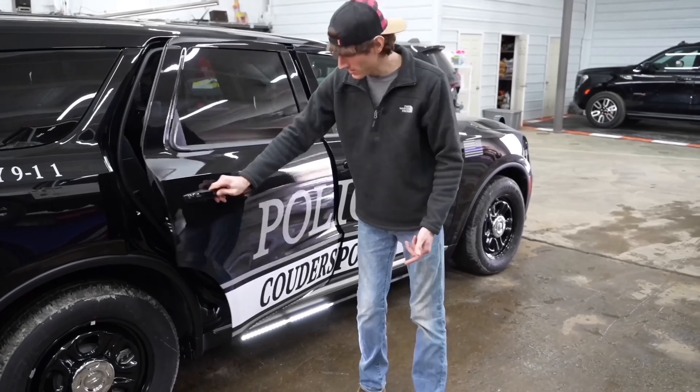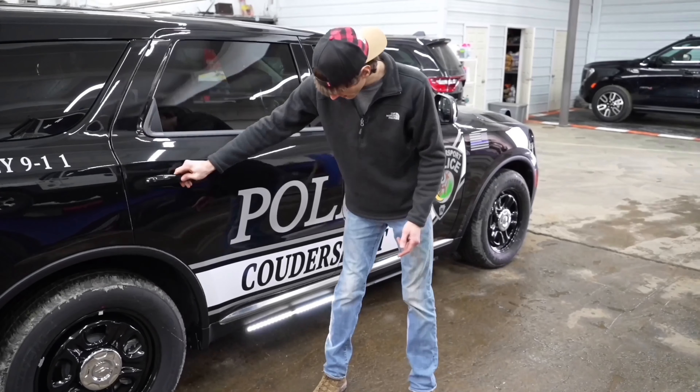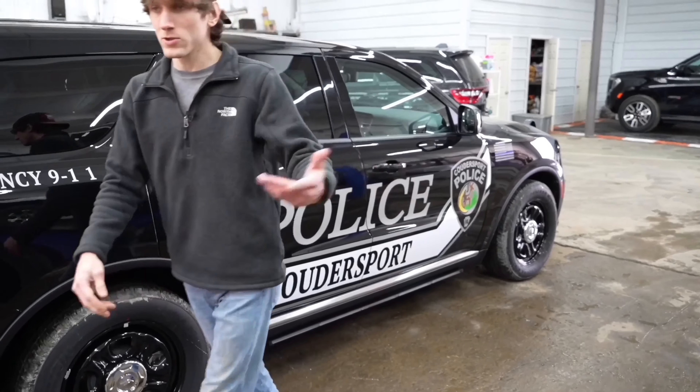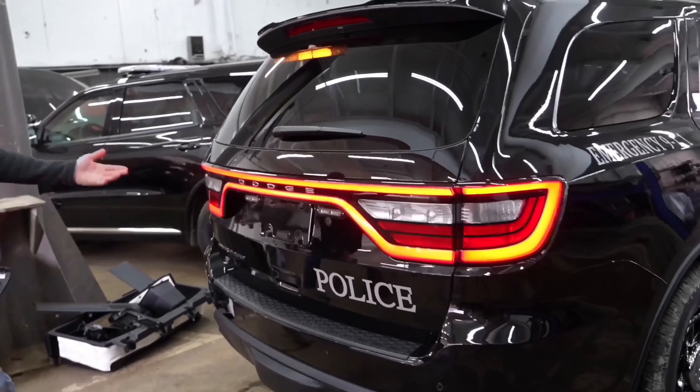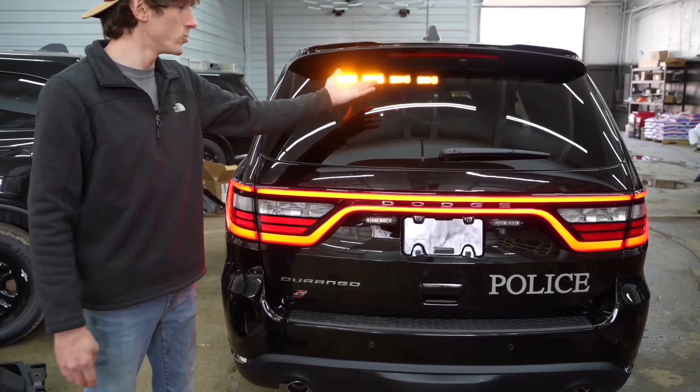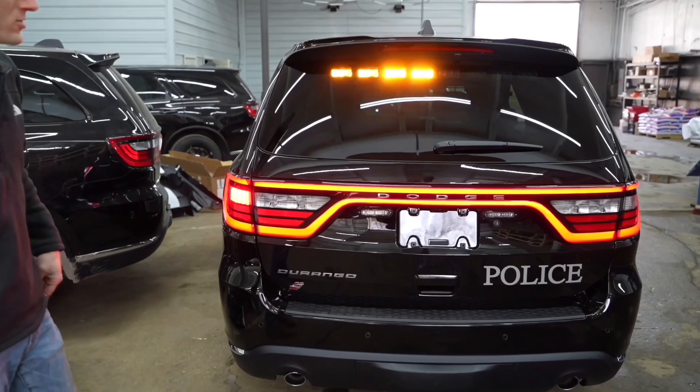We can trigger lighting off both doors at once, and we can also do things such as when the turn signal is on, have an auxiliary turn signal warning up here for extra visibility.